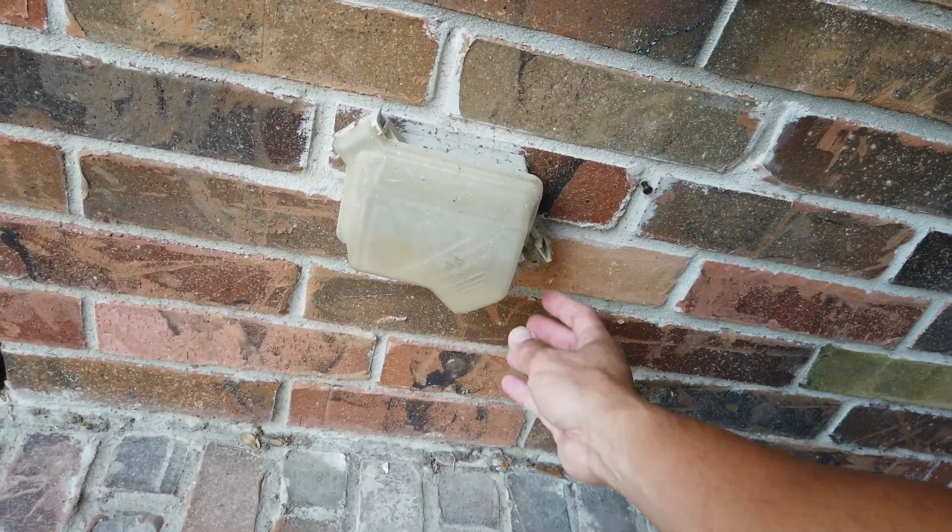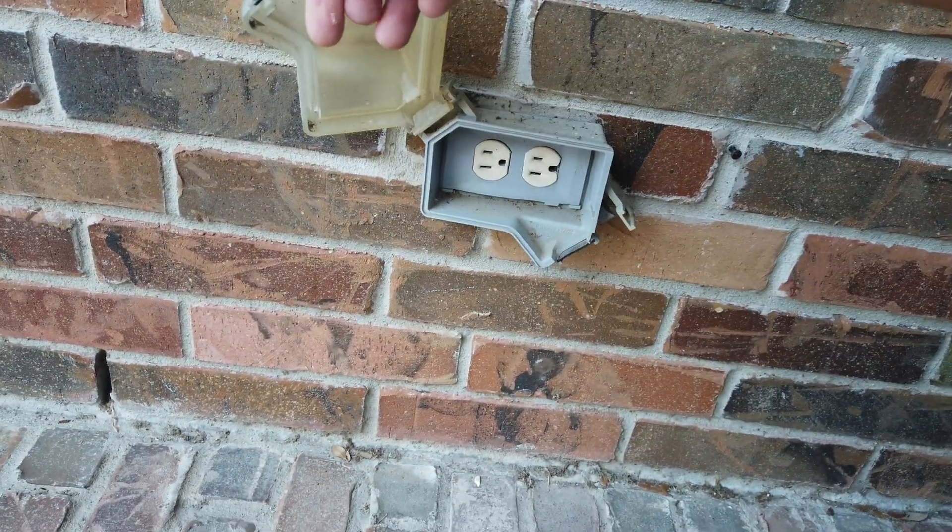It is on the same circuit as my outdoor outlet in my front porch, and once in a while, especially when we use power tools and lawn equipment, it will trip the outlet. Most of the time we will know because the tool stopped working, but a couple times it tripped at the time we were done using it or it trips by itself.